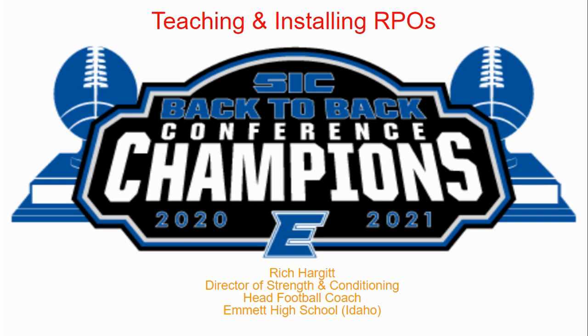Hey there, coaches. My name is Rich Hargett, and I'm the head football coach out here at Emmett High School in Emmett, Idaho, and I'm also the lead consultant for coaches all over the country with the Surface to Air system.